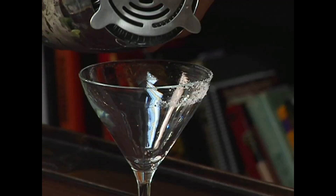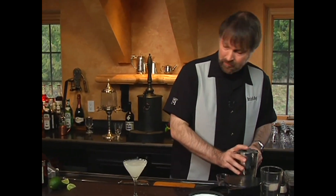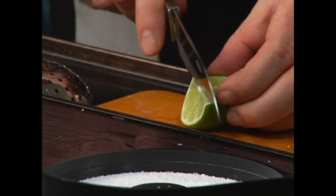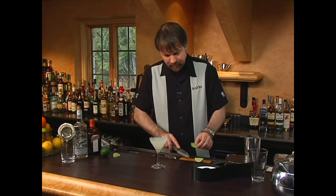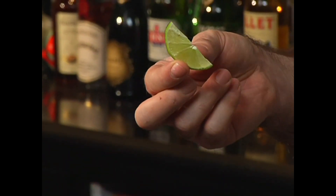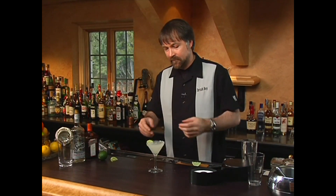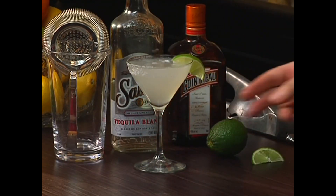We then pour into the glass. Now we cut another slice of lime. One of the values of having a small wedge of lime as garnish is that it allows the garnish to actually be a participation device for the cocktail. If the customer feels the cocktail isn't quite sour enough, they can take the lime wedge and squeeze it into the glass. So if you have a drink you think the customer might want to modify, it's always a good idea to garnish it with a lime wedge. And there we have the margarita.